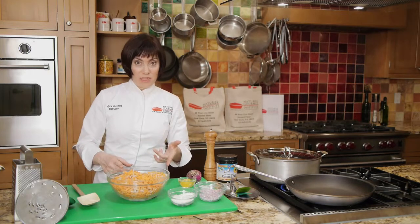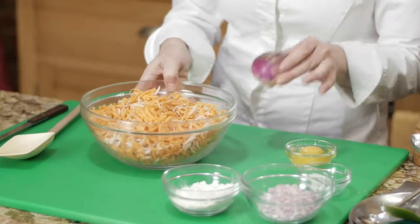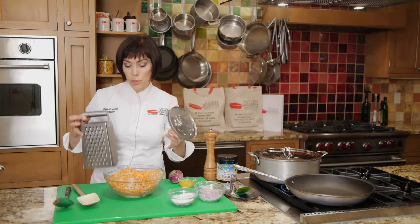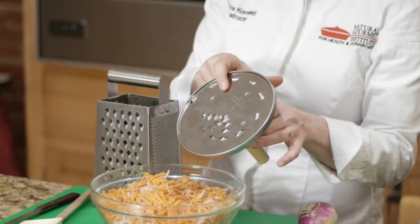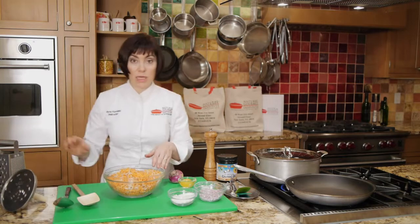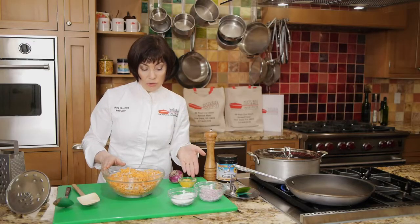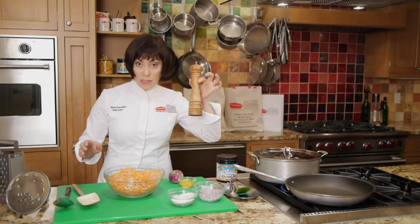Let's look at the ingredients first. I have here some shredded sweet potatoes and turnips. You're going to need something to grate them — this is a box grater you can use, or if you want to do it super fast and you have a food processor, the grating blade on the food processor is terrific. That's how I did mine today. The other ingredients going in this recipe are some shallots, a little flour to bind the whole thing together, as well as an egg, salt, and a sprinkling of black pepper.